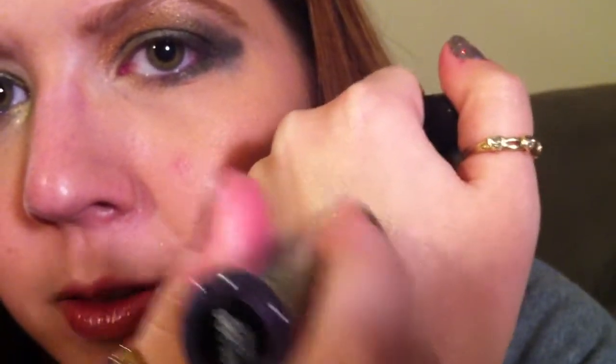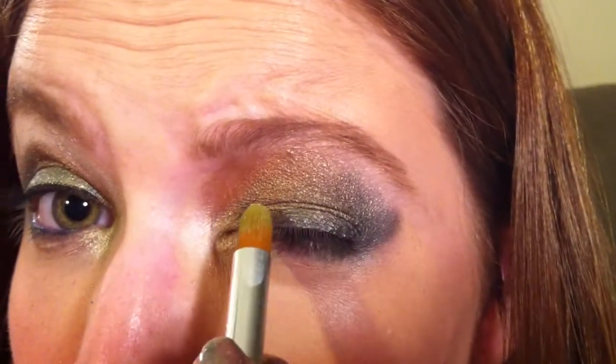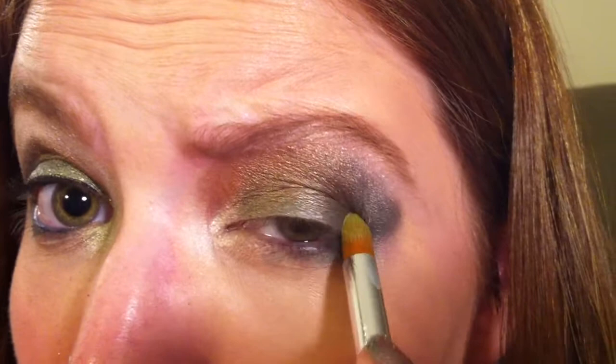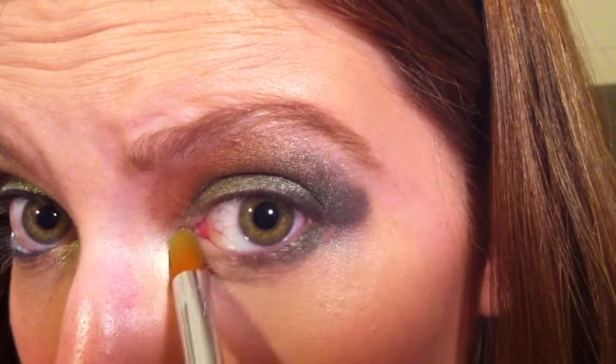Then we're going to take our NYX Roll On Shimmer in Olive. I'm sure you could just roll it onto your eye, but I didn't want to take off any shadow, so I just rolled it onto my hand. Then I took a pointed pencil brush and just took the shadow right off of my hand and pressed it on top of that green. Keep adding more to your hand if you need it. I'm also going to take some of this green glitter and press it into the inner corner of my eye.